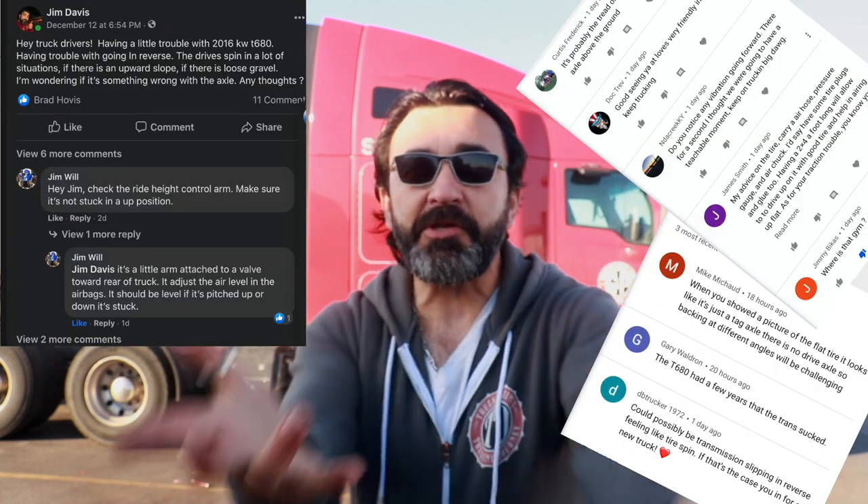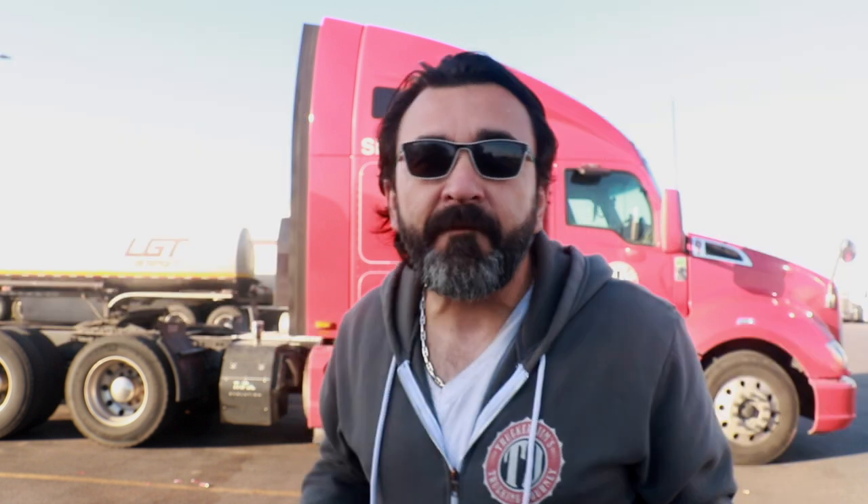And that was the reason the airbags were deflated. But people, I've got a story for you that's going to warm your heart. People say nobody helps nobody anymore. Well, truckers still do. I had my airbag problem and I didn't figure it out by myself. I didn't take the knowledge from your Facebook and YouTube comments or refer to the manual to fix it myself.